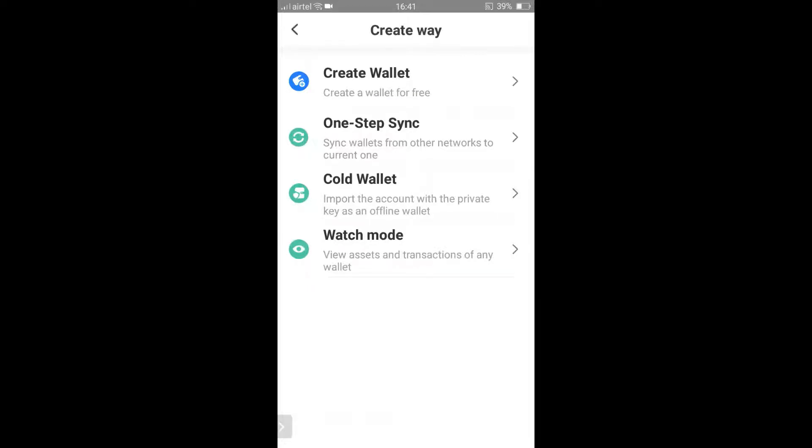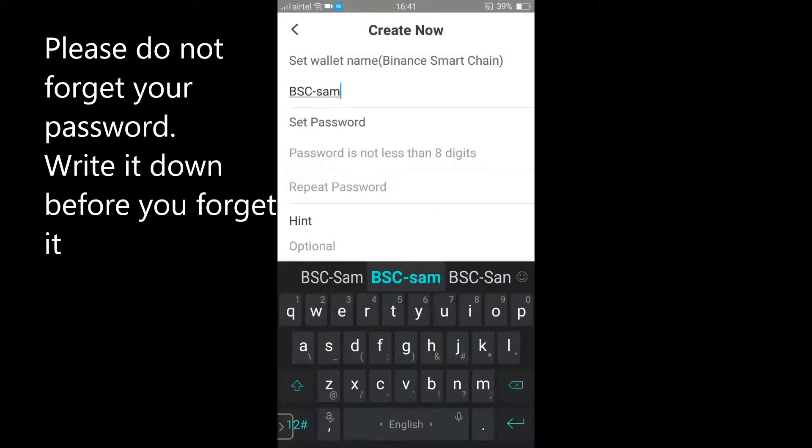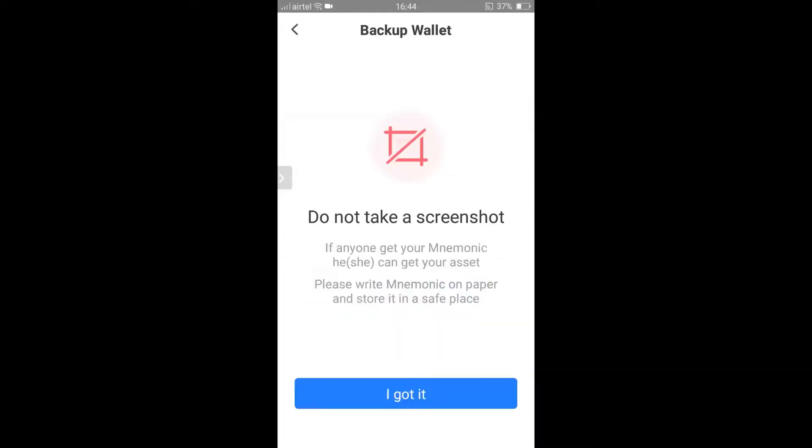Select the first option, Create Wallet. Now set a password for your wallet, then click on Create Wallet.